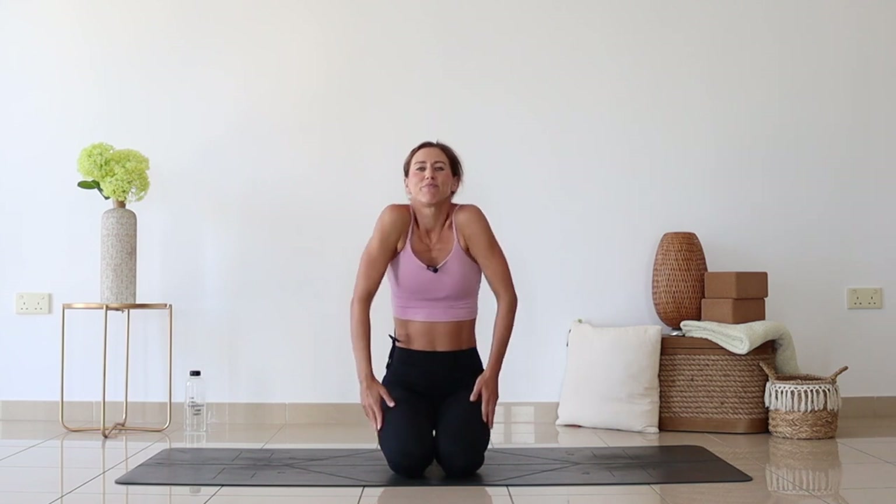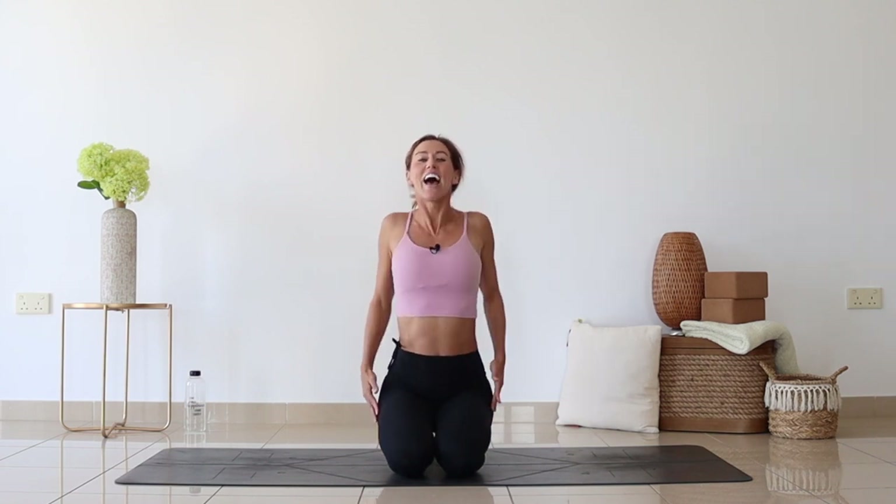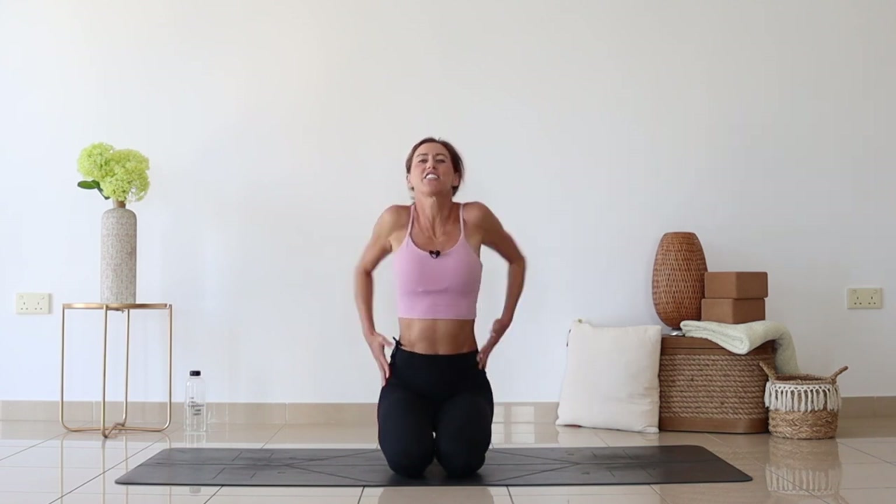We'll come into a kneeling position, or a cross-legged seated position, or even standing, and we'll begin just with a few shoulder circles, trying to draw as big of a circle with the shoulders as possible, and a few times the opposite direction.